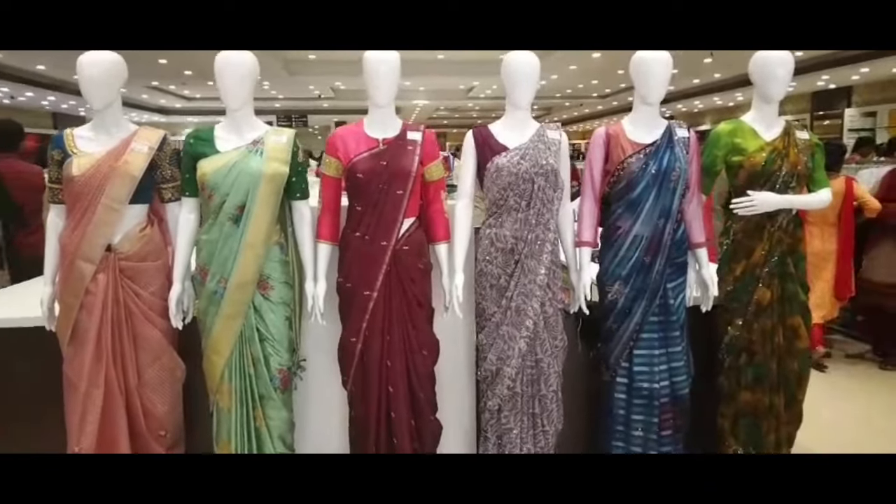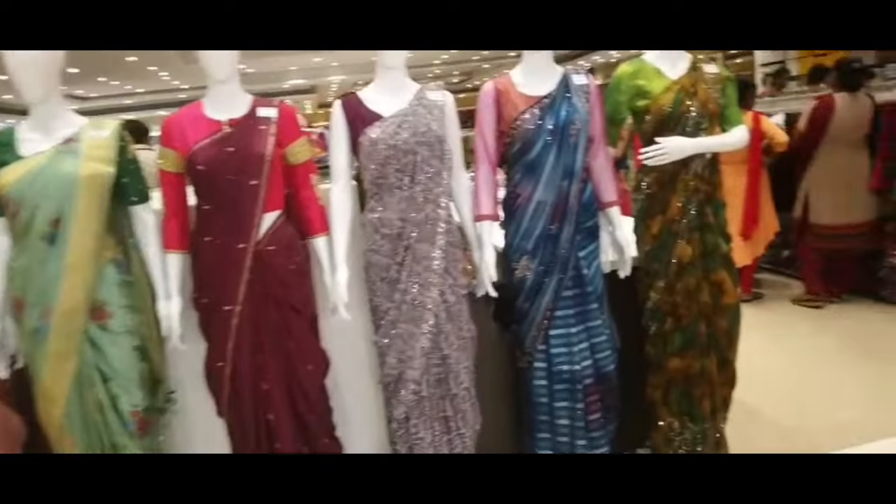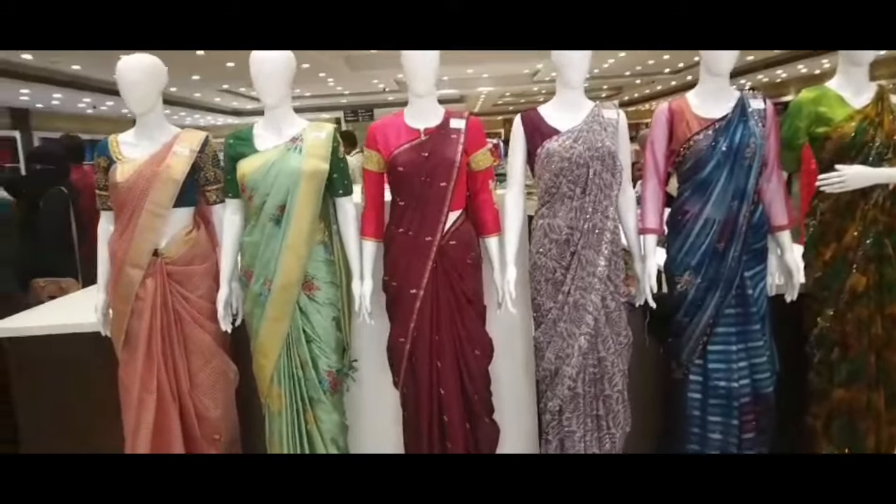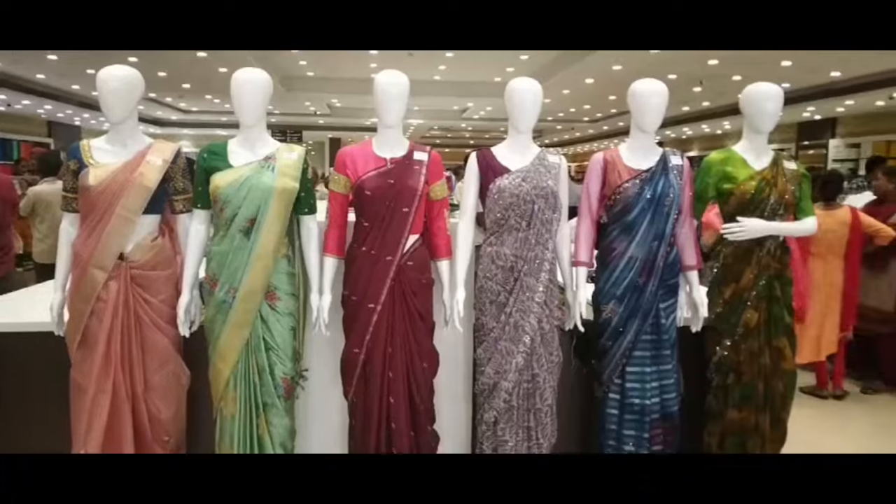Hi Friends, this is a very nice video. I'm going to show you how to welcome to BOMMA collections. We're going to show you how to look at the BOMMA collections. This is a very nice video.